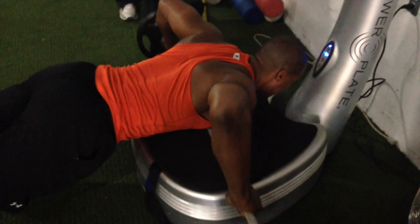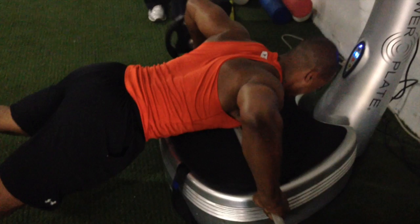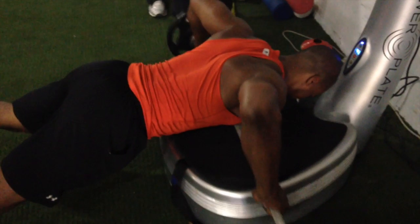Namely the deltoid group, latissimus, forearms, rectus, toe plantar flexion — mostly the bulk of frontal musculature — inducing neuromuscular overload and gradual loss of mechanical advantage.